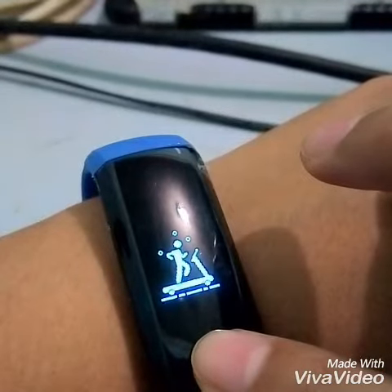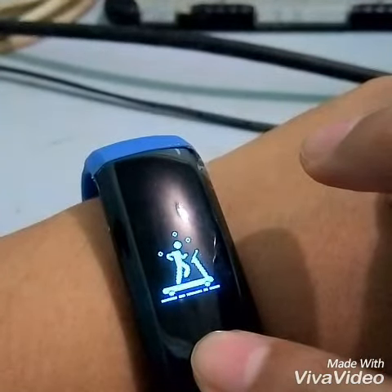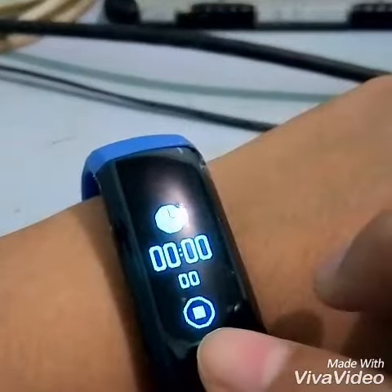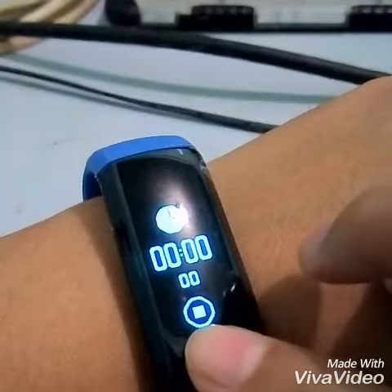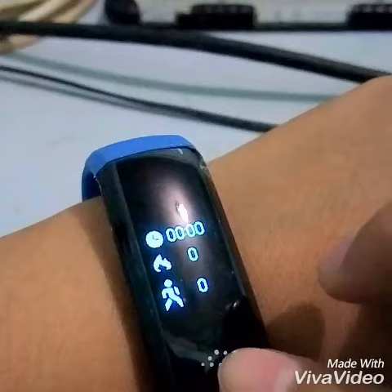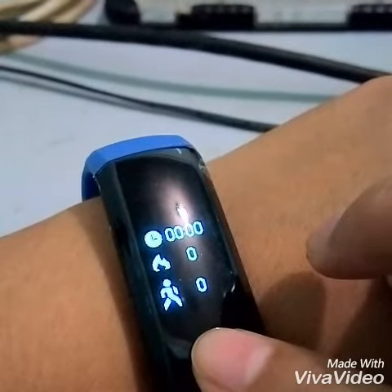Actually another three seconds. If you really like to time your activity, but if not, then you can actually just skip this one.